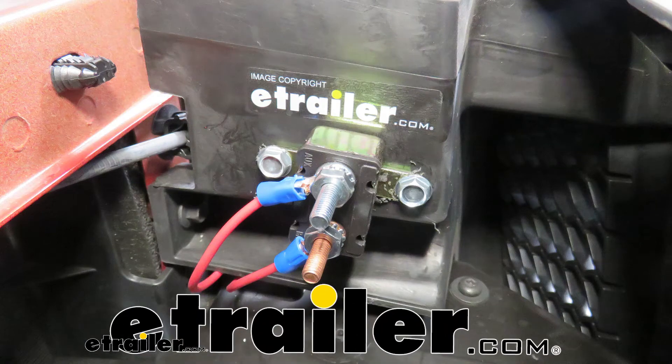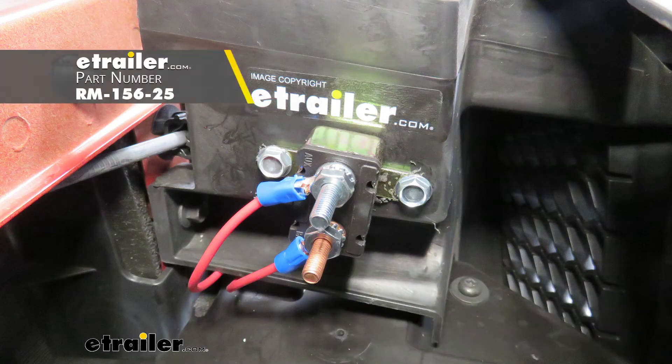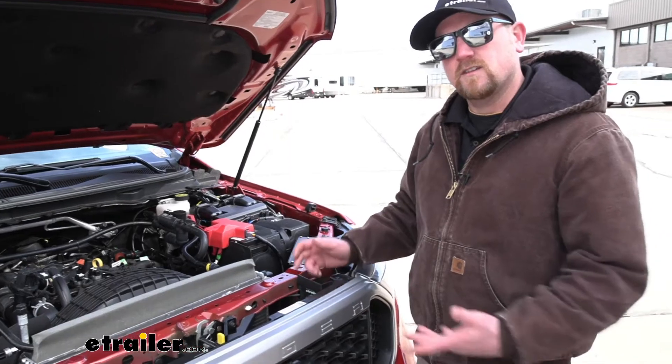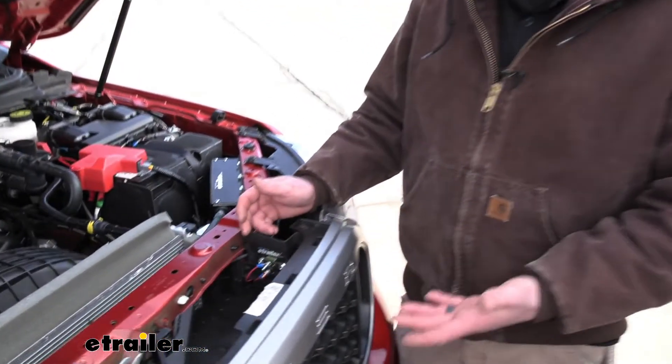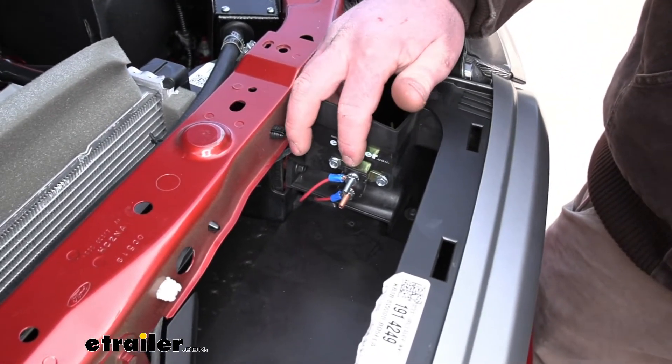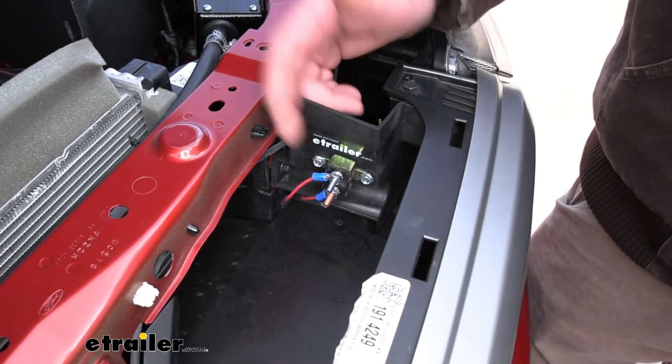Hey everybody, Ryan here at eTrailer. Today we're going to be taking a look at the Roadmaster Battery Chargeline Kit for towed vehicles. The Chargeline is going to be a really simple kit — it's just going to consist of a little bit of wiring and the breaker that we have mounted right here out of the way.